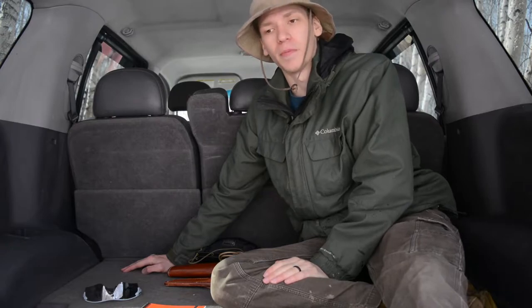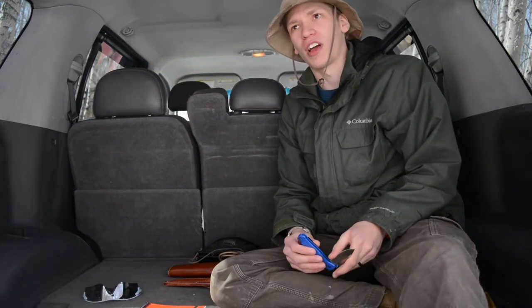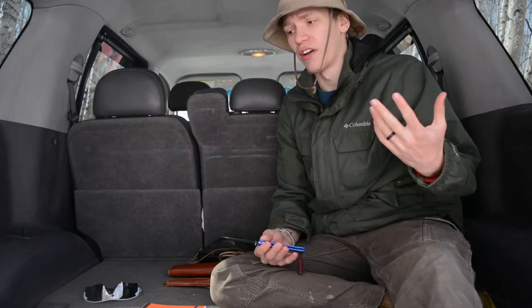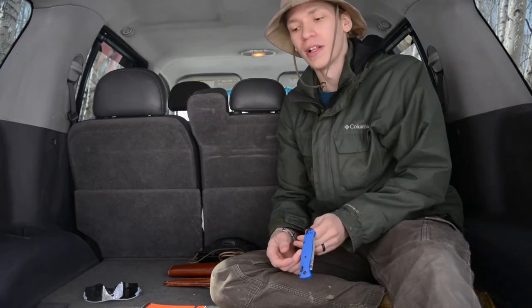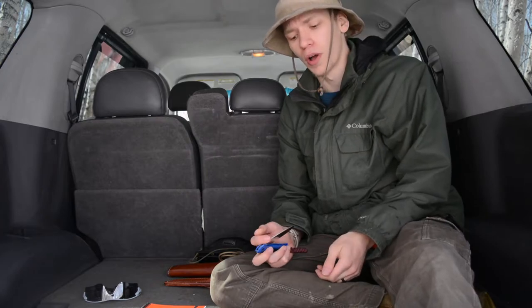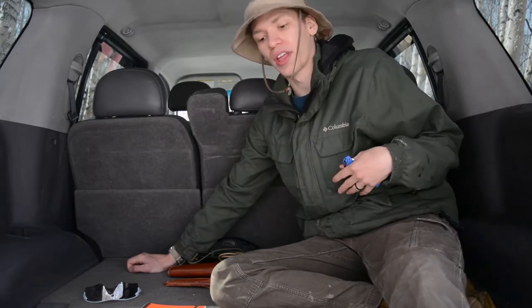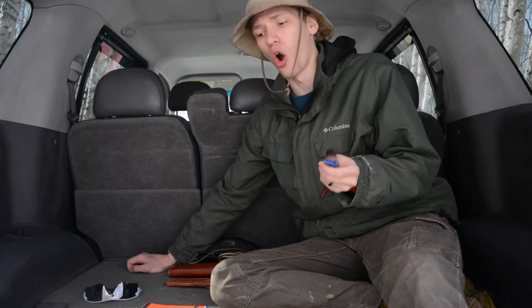Moving to pocket knives — I'll be doing a video on my top pocket knives for the outdoors. Generally I take my pick from those, and this one just happens to be the Benchmade Bug Out. The Mini Grip is also a great option, as is the Paramilitary 2, acting as a backup and quick tool. What I like about pocket knives is that when you just need to cut a piece of cord fast, you pull it out, open it, cut, and put it back. They're also great for carving and miscellaneous tasks.